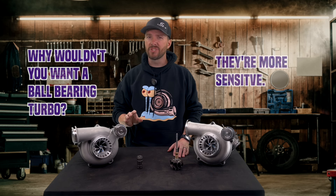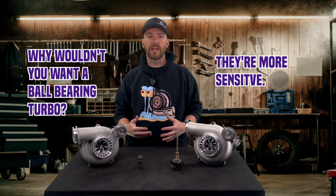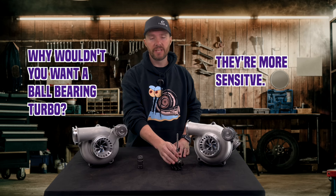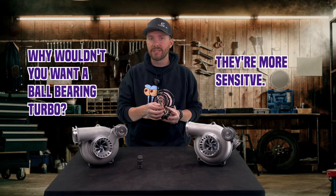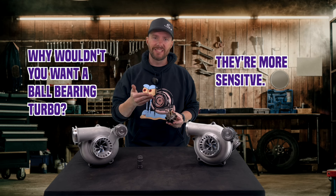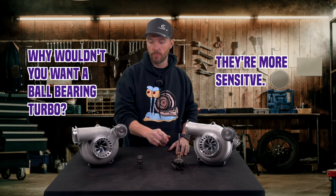Another thing is they're a little bit more sensitive. That oil clearance, or that oil film, creates a lot of forgiveness. If you get a little bit of debris that goes through your turbo, maybe shut it down a little hot, or you beat on them when cold, that oil is going to be forgiving. If you get a little gouge in the bearing, you'd be surprised — I've pulled off bearings that have way too much play in them, totally gouged, and the customer didn't even know. That oil film, although it has the downside of more resistance, does allow a little more forgiveness when it comes to turbo damage or failure.